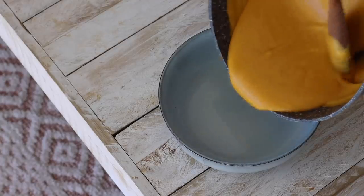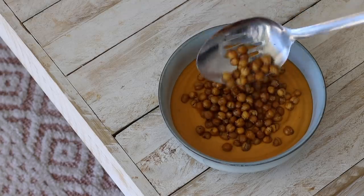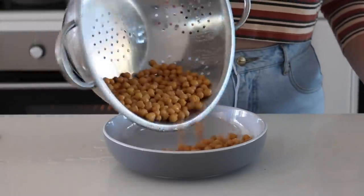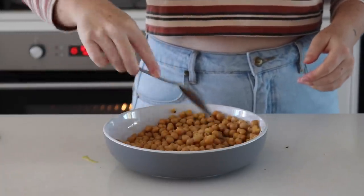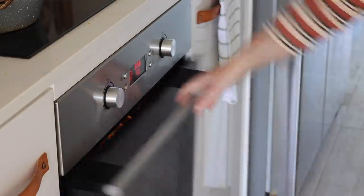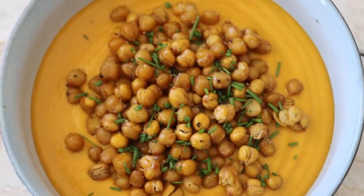When I'm ready to enjoy the soup throughout the week, I simply heat it on the stove and top it with crispy chickpeas and fresh chives from the garden. Crispy chickpeas are something I like to prepare in bulk — I simply drain a can of chickpeas, toss them with salt, pepper, and a little oil, put them on a baking tray, and bake for about 15 minutes until crispy. They keep well in the fridge and are a perfect topper for soup or avocado toast.